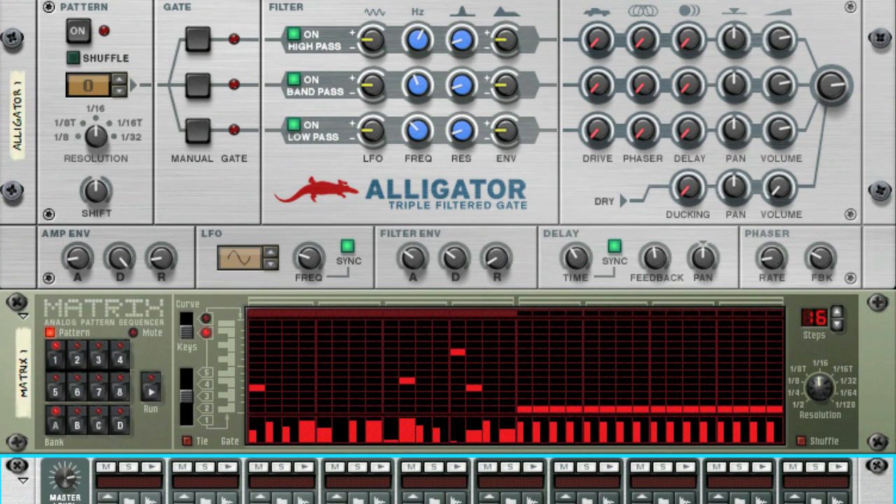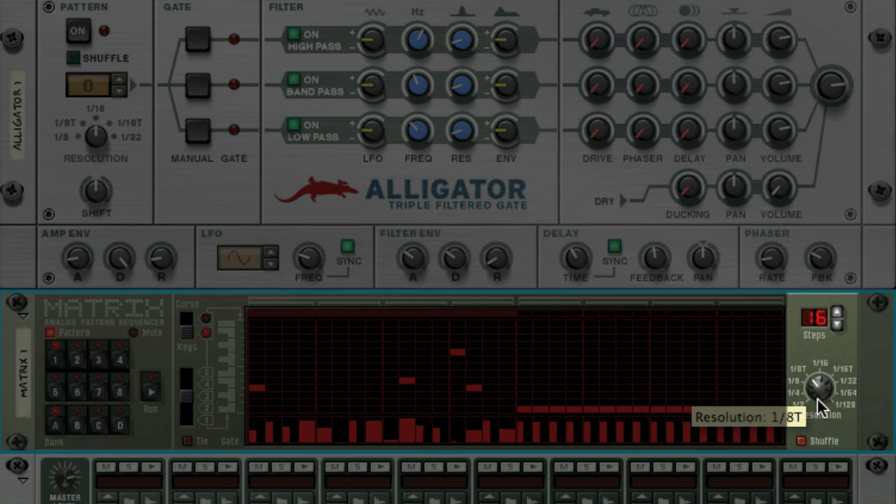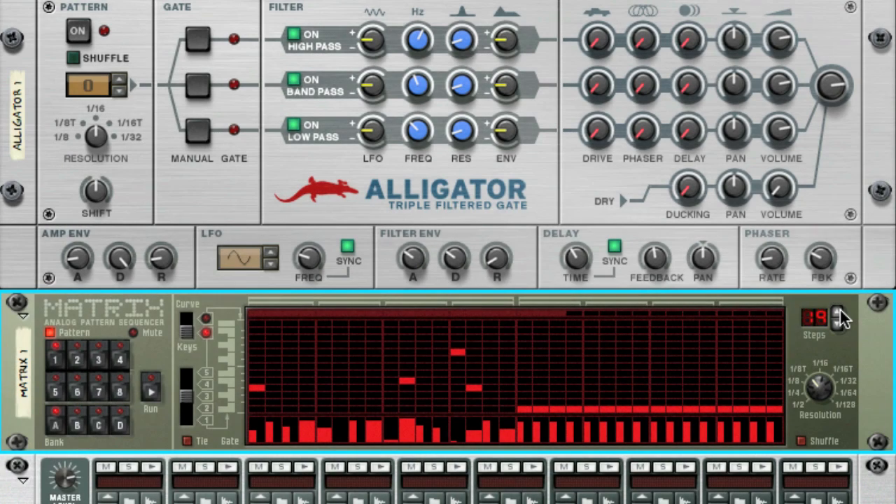An advantage to using separate devices to trigger Alligator is how easy it is to set up complex polyrhythms. I'm going to change the Matrix pattern resolution to eighth-note triplets and change it to an uneven number of steps. This makes the pattern sound much less repetitive when paired with the straight 16th-note patterns from the Redrum.